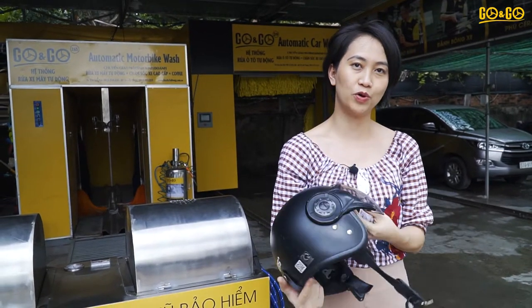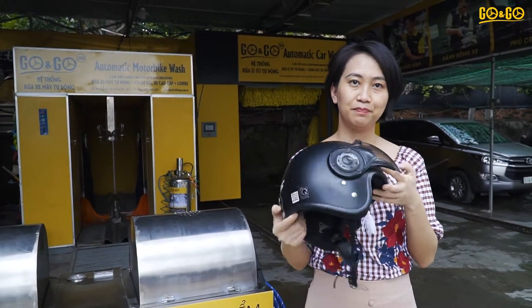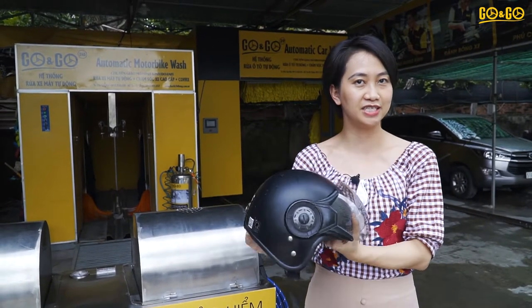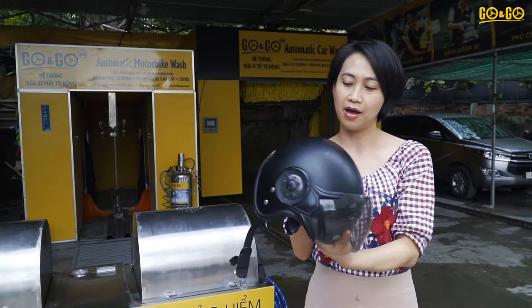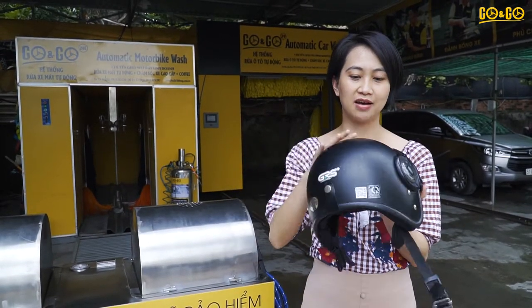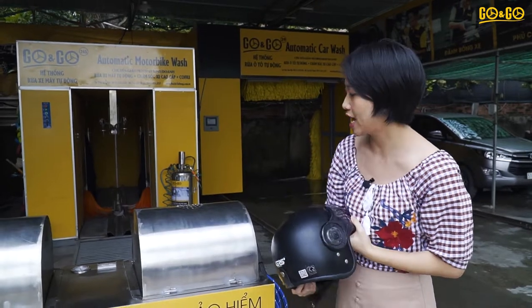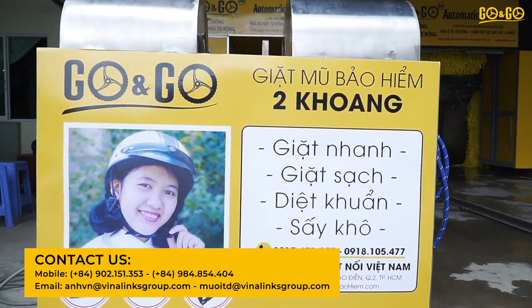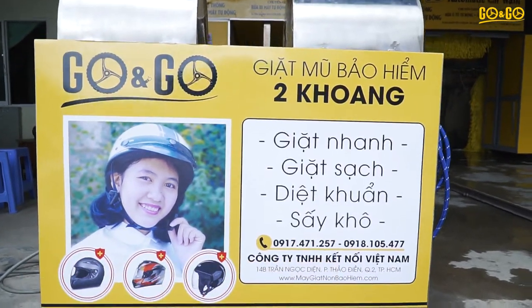So how to deal with a dirty helmet? People normally clean the helmet by hand and leave it in a place with air or a fan blowing, and it takes around one day to get a helmet clean. Today, I would like to show you the new solution for helmet washing. This is the helmet washing machine.